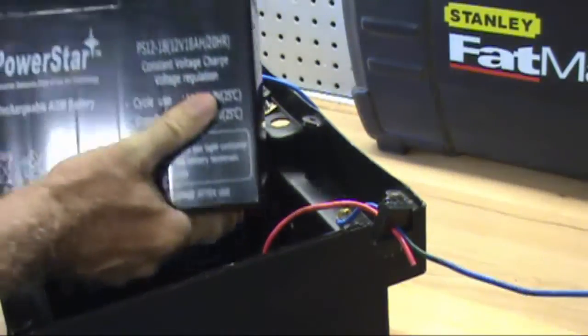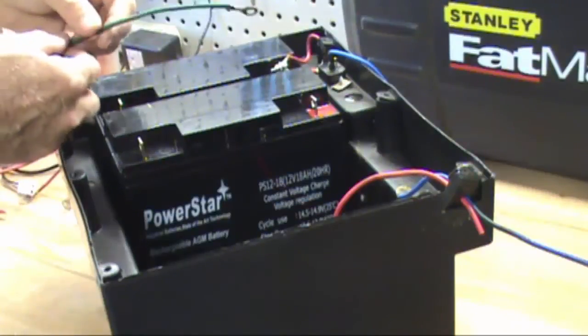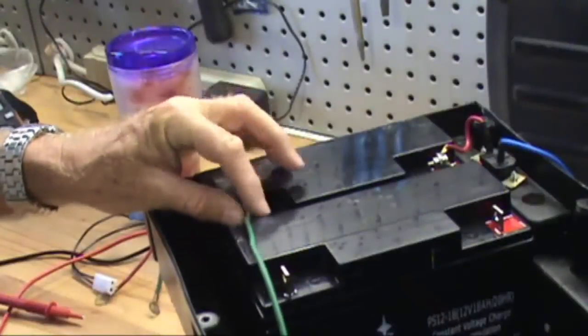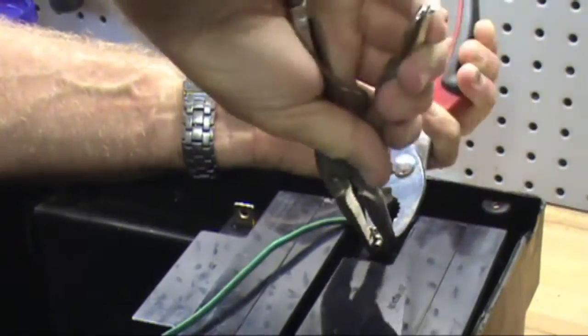Install the second battery with the terminals facing the same direction as the first battery. Connect a wire from the negative side of the first battery to the positive side of the second battery. Make sure the terminal nuts and bolts are tight.